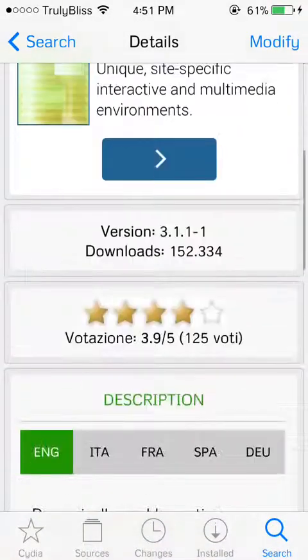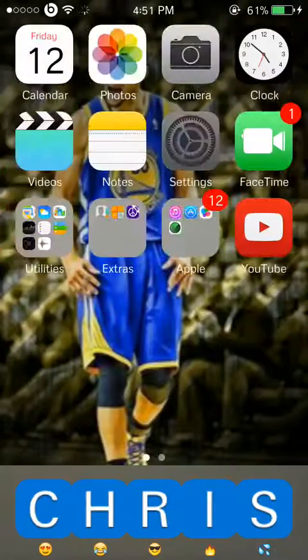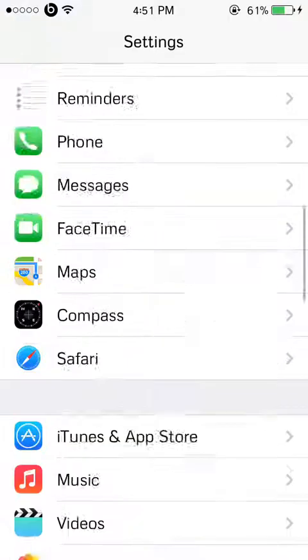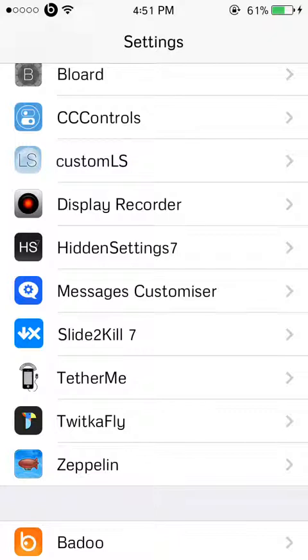So you install it, respring your device, and when your device is resprung, you go to your Settings app and scroll down to where all your jailbroken stuff is and go to Tether Me.